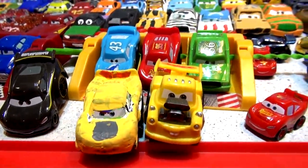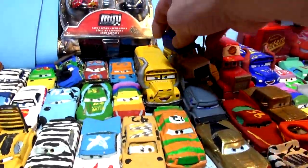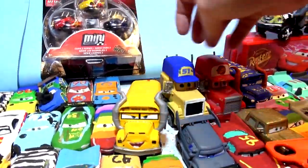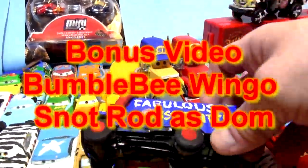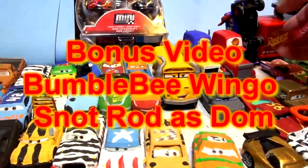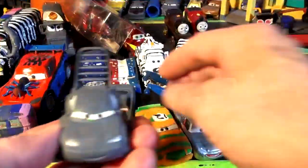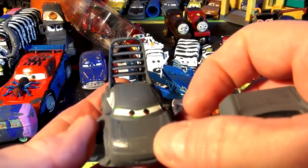Stay tuned for the bonus and let me know what you think of the bonus videos at the end. It's just another video of me making one of these die-casts. Check this out — Fabulous Miss Fritter, just a little bunch of cream. Thanks for watching folks, I hope you have a great day.